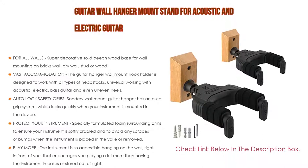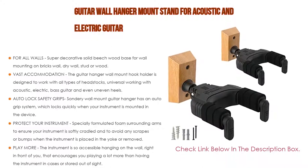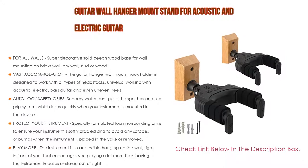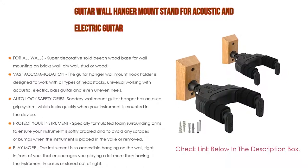Specially formulated foam surrounding arms ensures your instrument is softly cradled and avoids any scrapes or bumps when the instrument is placed in the yoke or removed. The instrument is so accessible hanging on the wall right in front of you, which encourages you to play a lot more than having the instrument in cases or stored out of sight.